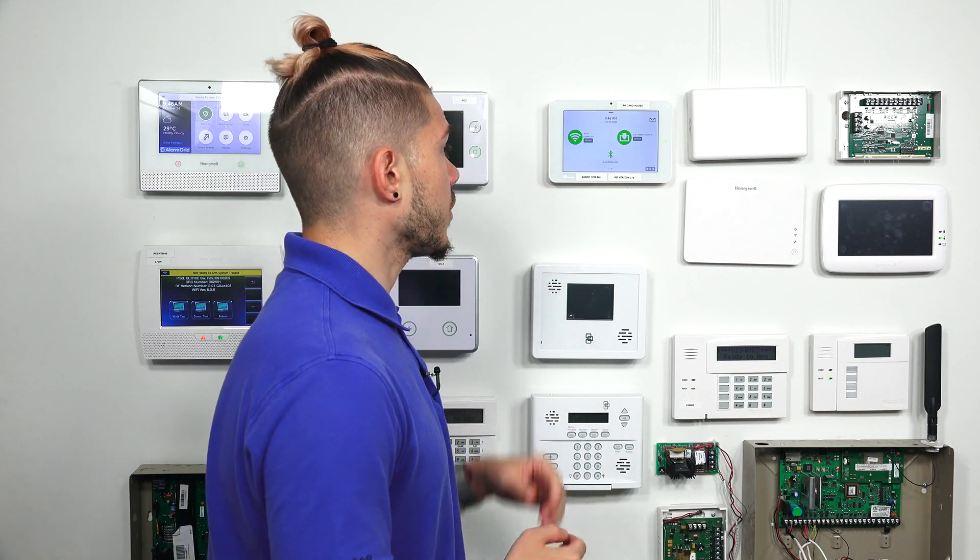What's built into it? What communicators does it use? The IQ2 or the IQ2 Plus does not use a phone line. The only other two paths of communication that an alarm system uses besides phone line would be a Wi-Fi or ethernet connection, or a cellular connection. The IQ2 and the IQ2 Plus only have two cellular providers available, and that's AT&T or Verizon.